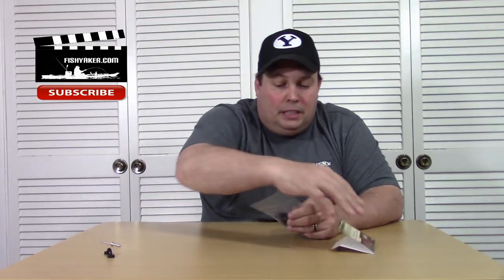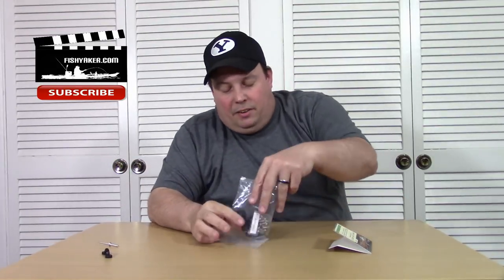So again, it's a six-pack. Let's open this up and take a look. You get six of them,